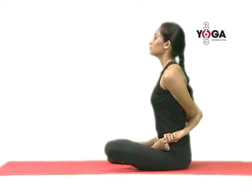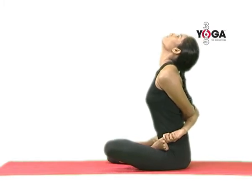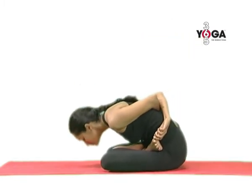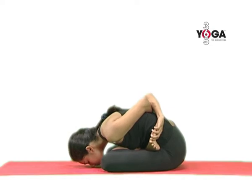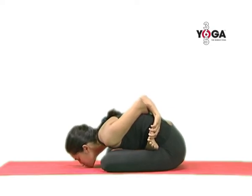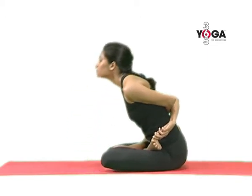Then breathe in deep, breathe out long, throw back your head. And lean forward with your head and gently lower your head towards the floor, touching your forehead, your nose, or your chin to the floor. Hold the position for normal breathing. And when you are ready, gently come back.